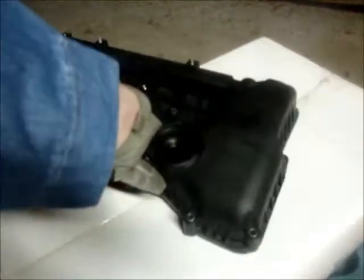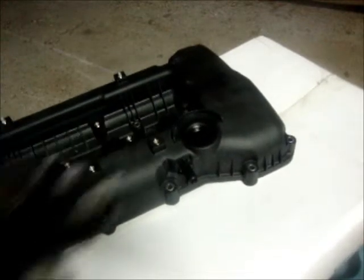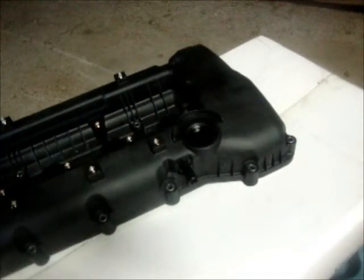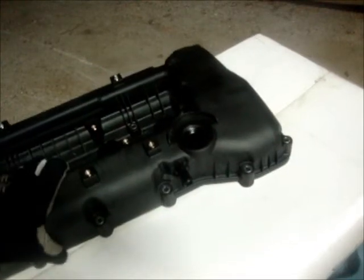The other thing that your engine has is a crankcase vent, and this is what I've been trying to explain to everybody but nobody seems to be listening. They all seem to have their own ideas, saying they can just stick a breather filter on it. No, you can't, not with the way that Hyundai designed their system, and I'm going to show you guys finally why.